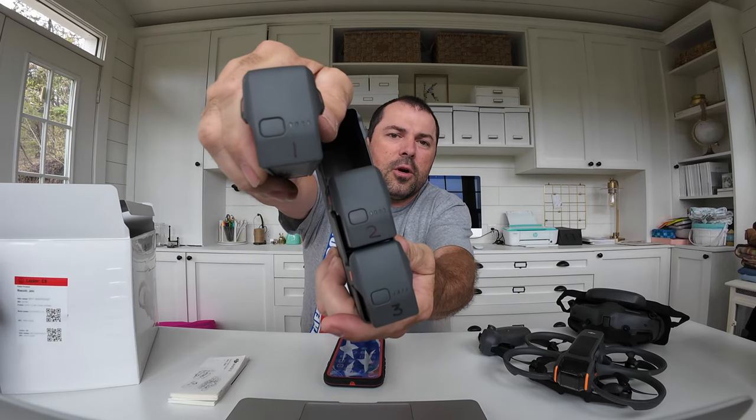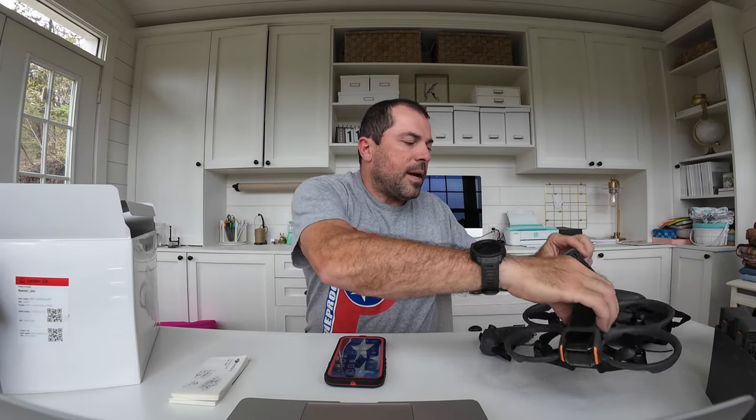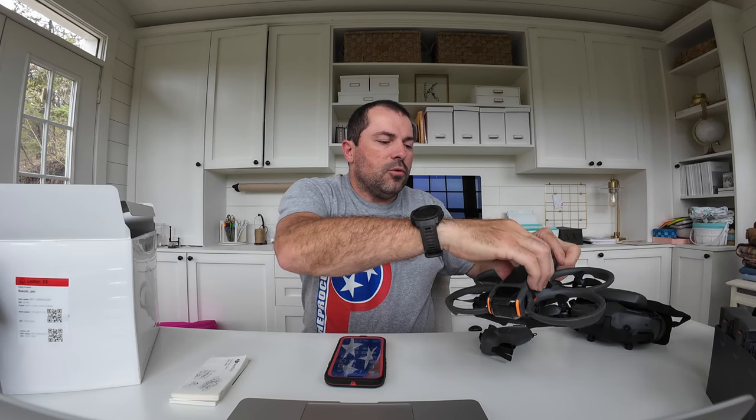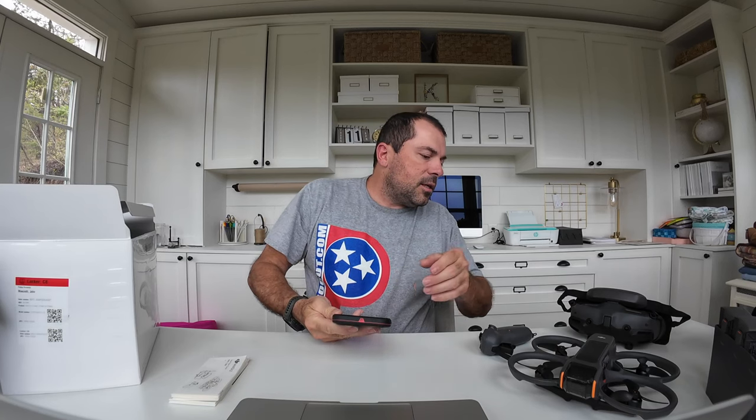Just like all my stuff, I've used a sharpie to mark my batteries one, two, and three. I try to do proper cycles on my batteries because you don't want to use one and keep using it over and over. You'll probably need to power the drone up so the Fly app can pick up what's going on.